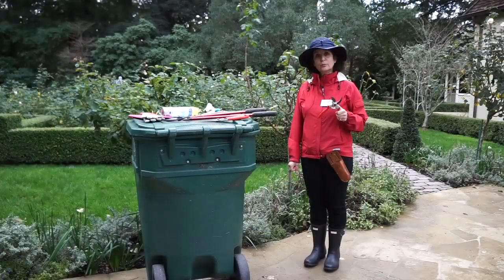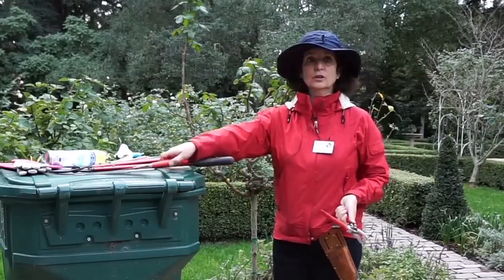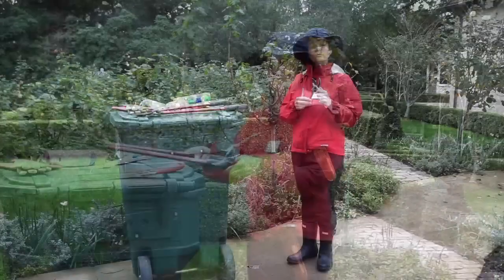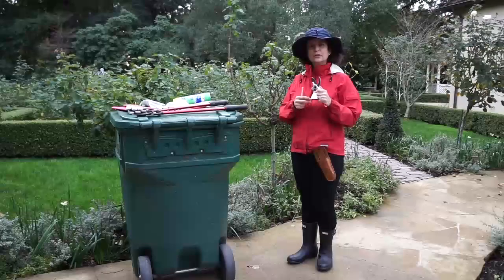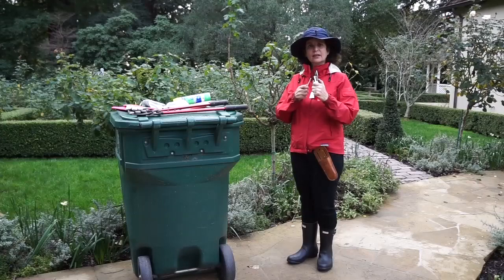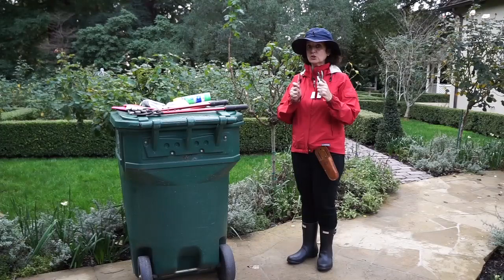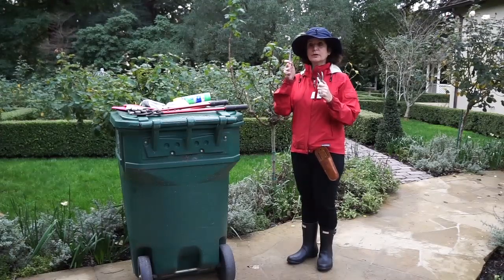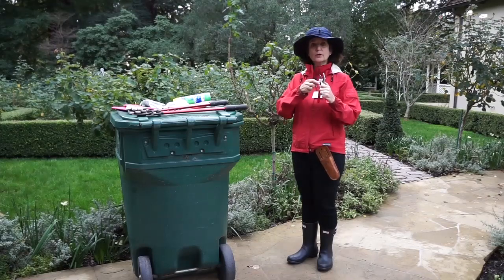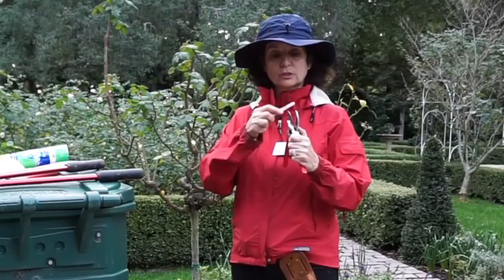Now we're going to talk about pruning tools. I like to use the pruning shears, the saw, and the lopper. We're going to talk about sharpening and cleaning our pruning shears. You'll notice that the blade has a flat side and an angled side — we're only concerned with the angled side, that's the one you want to sharpen. You're going to use one of these sharpening stones and sharpen towards you in one 45-degree angle stroke.